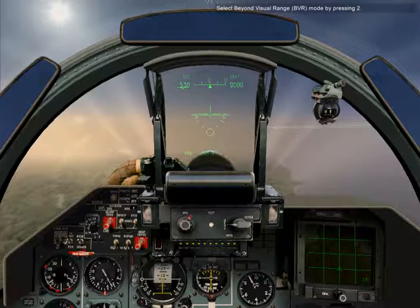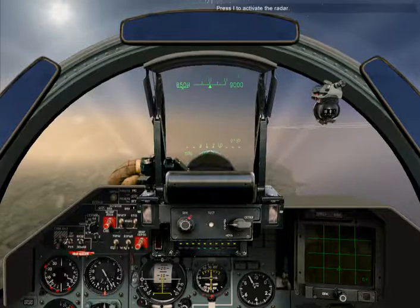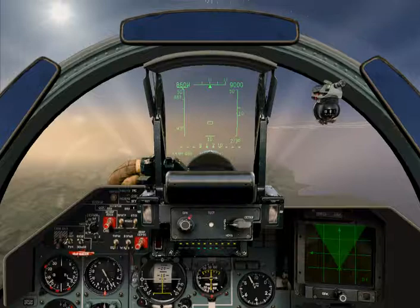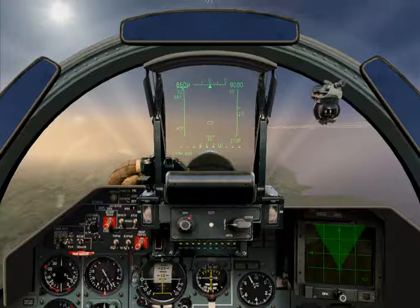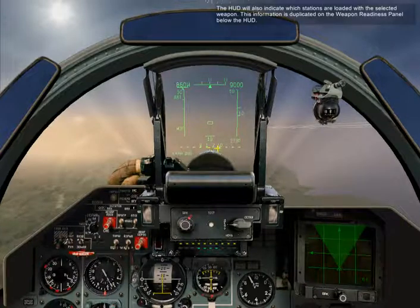Select beyond visual range mode by pressing 2. Press I to activate the radar. Press D to select R-27ER missiles. Check the HUD to confirm your weapon selection — the HUD will also indicate which stations are loaded with the selected weapon. This information is duplicated on the weapon readiness panel below the HUD.